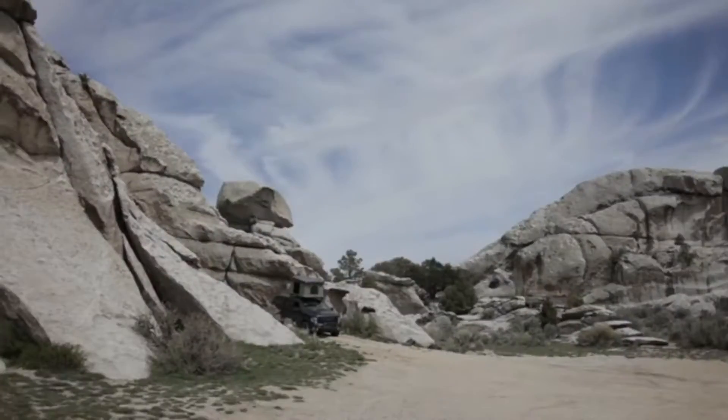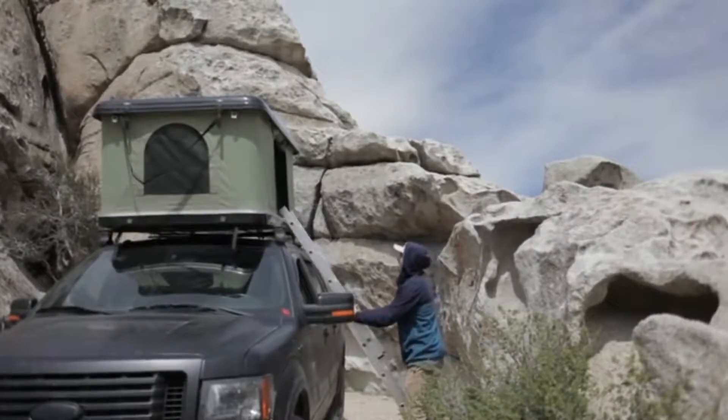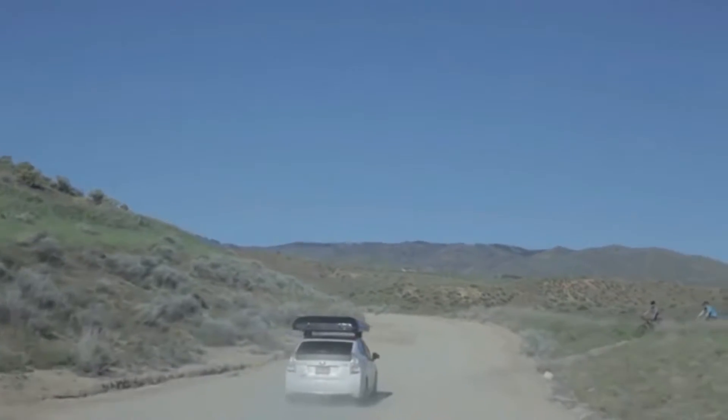Camping just got a whole lot easier. The Blackfin Camper Box is the ultimate adventure tent. With its hard shell body and durable canvas sidewalls and built-in mattress, this tent goes wherever your vehicles can take you.